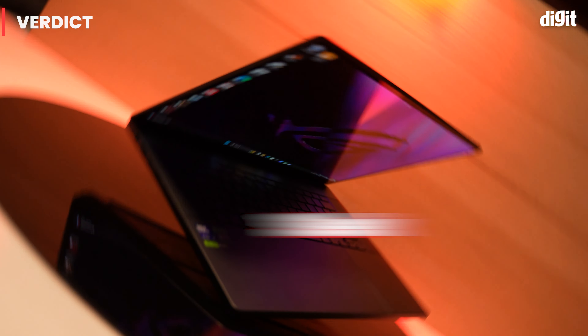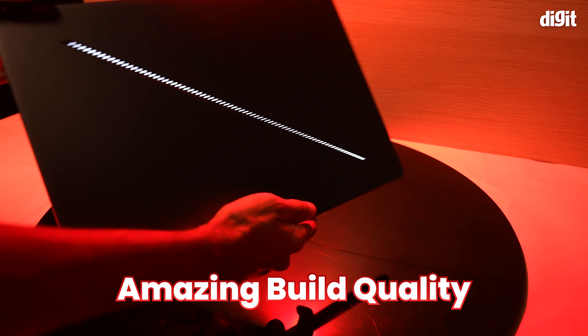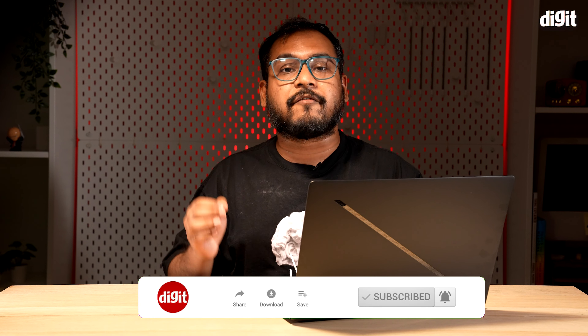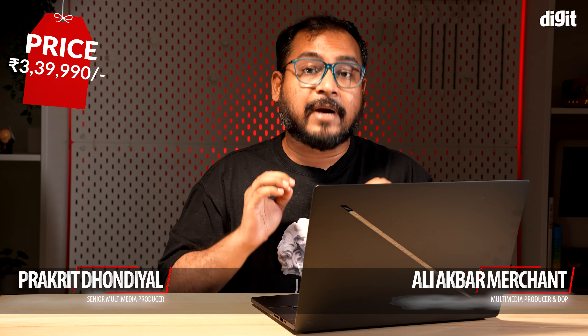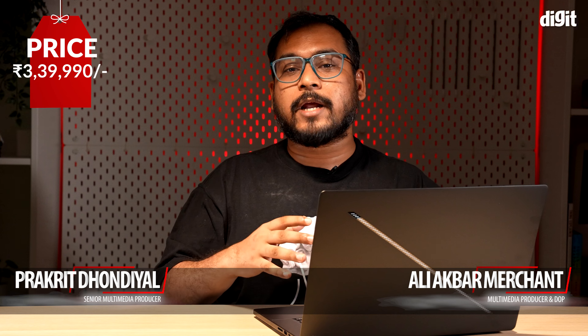So what's the verdict on the ASUS ROG Zephyrus G16? It's a sleek, portable powerhouse with a stunning display and amazing build quality. However, it does have its flaws, especially when it comes to raw performance. If you're looking for a balance between performance and portability, the G16 is definitely worth considering — that is, if you're okay with the 3.4 lakh price tag. However, if what you want is just performance, especially at this price, then you might want to look at other beefier alternatives.